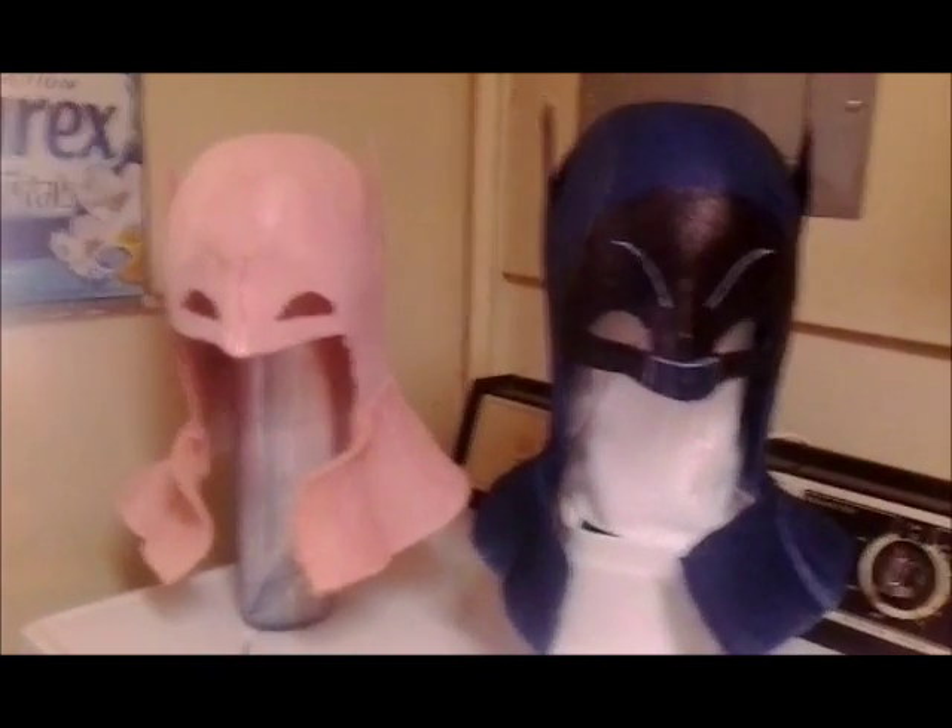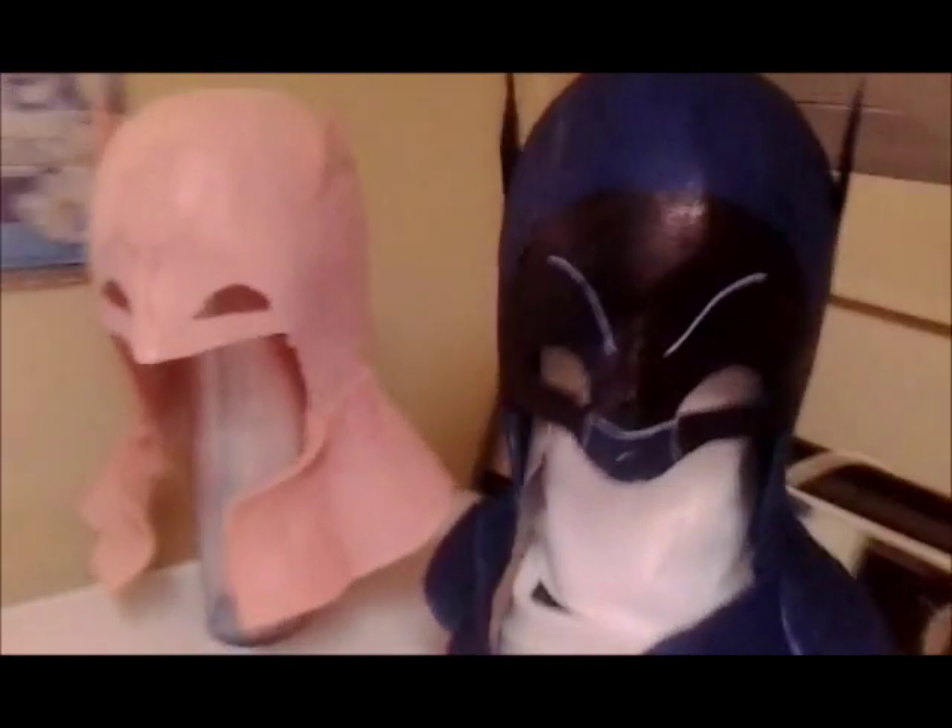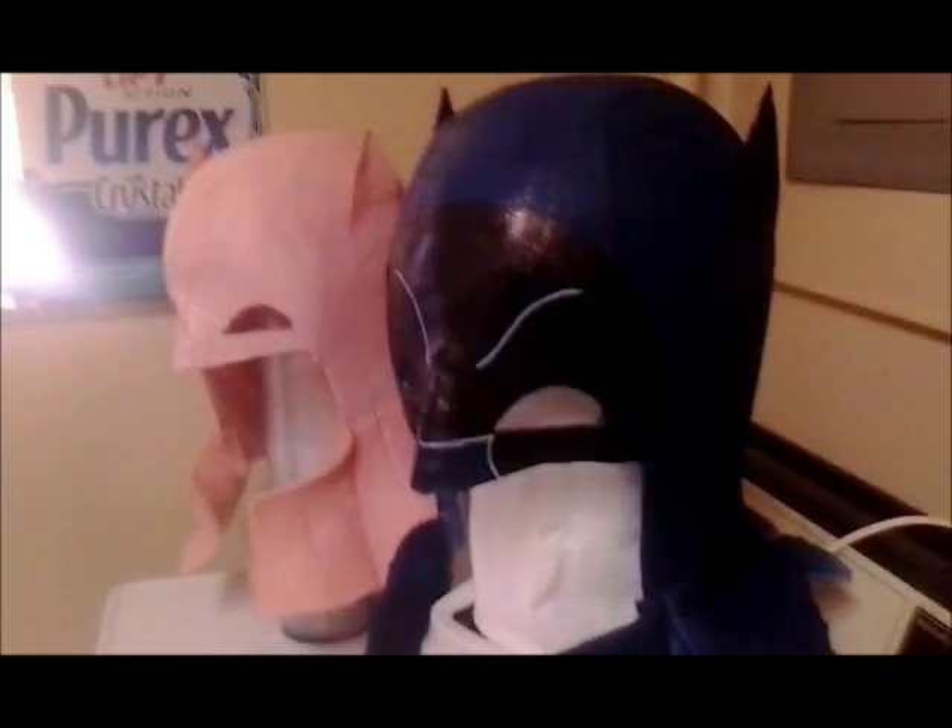And here are the finished pieces — both the pink one and the blue one. I'll still have a little bit of tweaking on the paint jobs, but all in all they turned out to look pretty good.